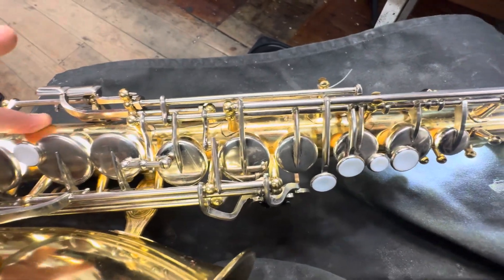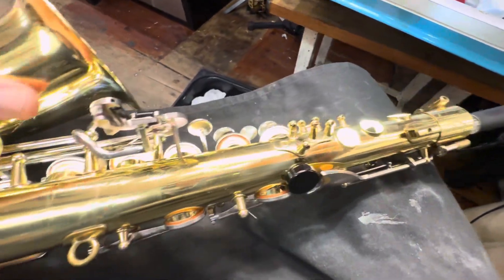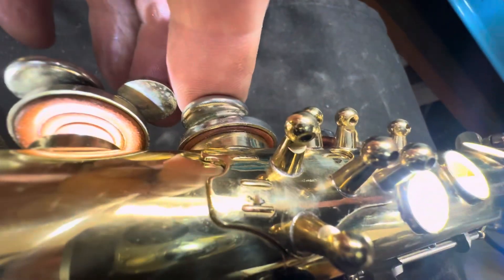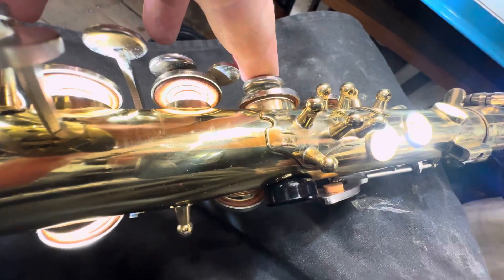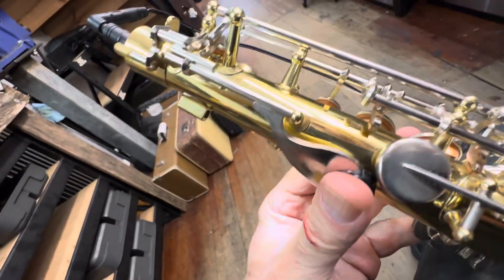We will give it a little bit more of a clean. We've clamped it, we've seated the pads and clamped it, and now we've taken the clamps off. We're just checking the key work for sealing, and it's looking good — we're just doing one at a time.